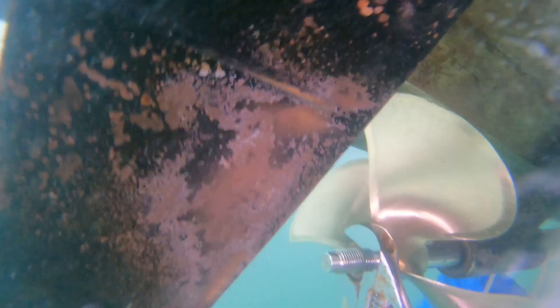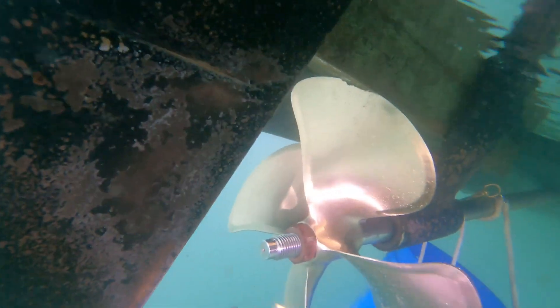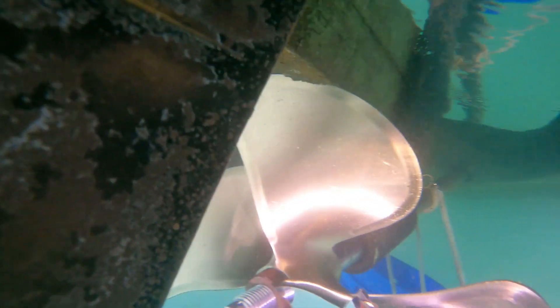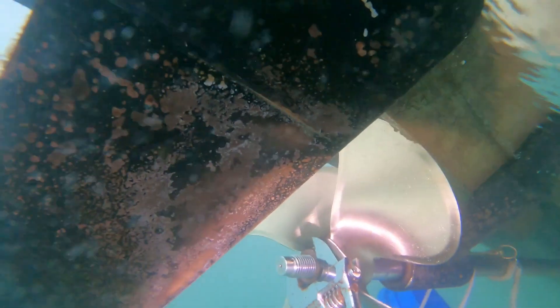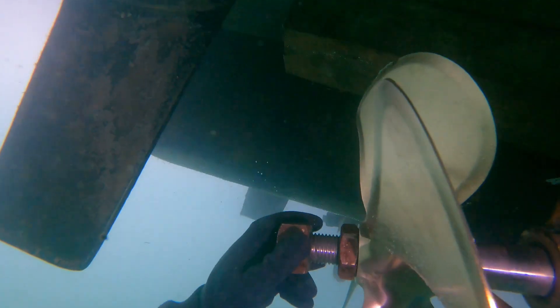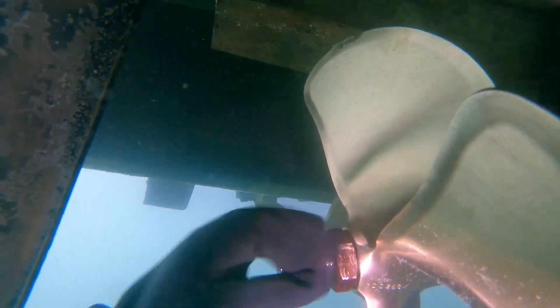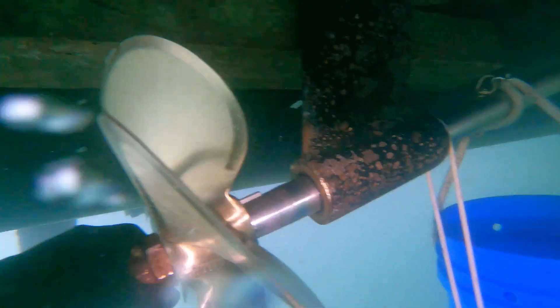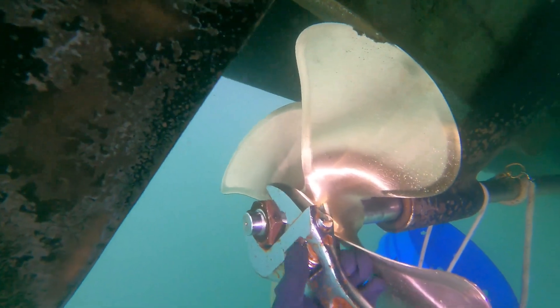Sometimes with these prop nuts you really have to get as much leverage as you can, getting into some weird positions — sometimes even putting your feet or fins up on the hull to give you more leverage. You really want to make sure these prop nuts are torqued down pretty tight. Once the first one is on, grab the second prop nut, spin it on, and repeat the process. Make sure you get lots of torque — you do not want these coming loose.